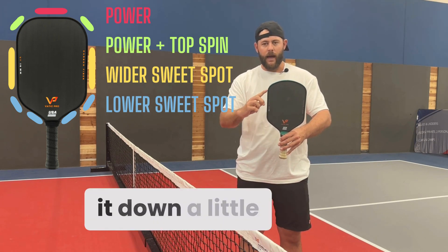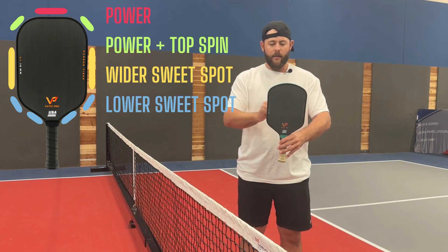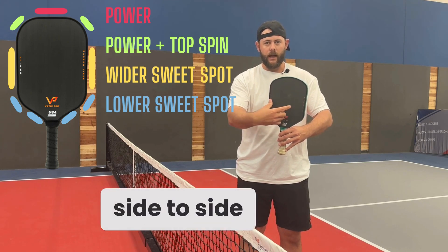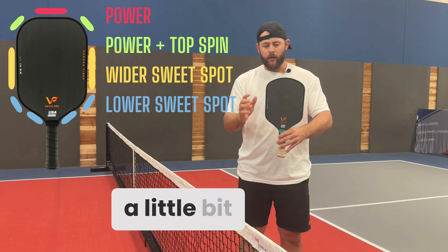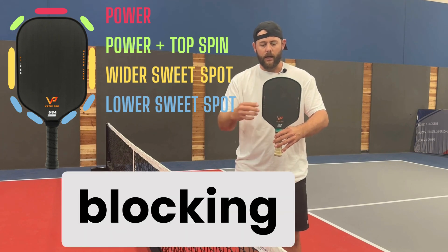Now if we start to scoot it down a little bit towards the outside on both sides, that's going to help with your sweet spot and it's going to be a little bit wider from side to side. So that's going to help with blocking or your missed hits. It is going to have a little bit more stability as well, and that's going to help with blocking and all that.